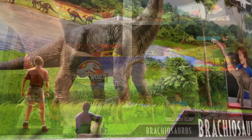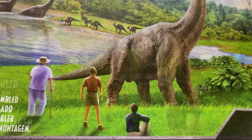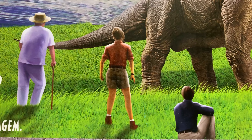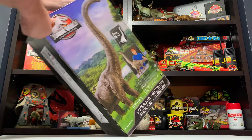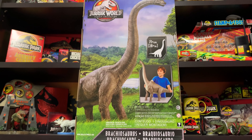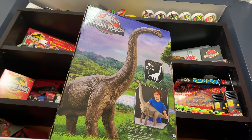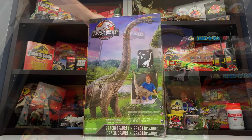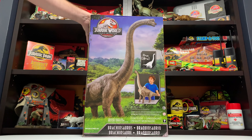Then you also have the characters in the foreground as well — Hammond, Ellie, and Alan all kind of taking the Brachiosaur in, just like the movie, and again they are rendered in perfect detail. Elsewhere on the box you can tip it on its side to get another view, kind of another front to the box. This side is especially epic because it shows the true length of this figure even disassembled, and it still looks really great.